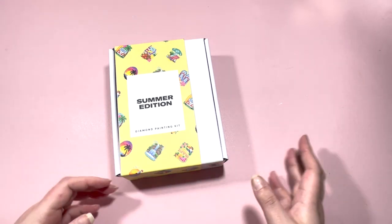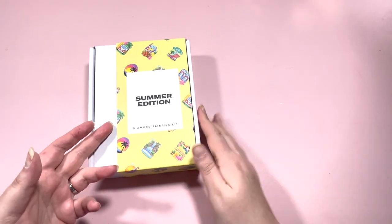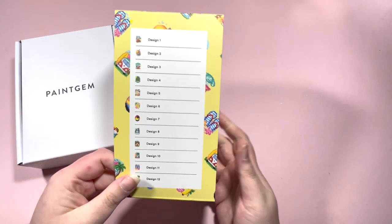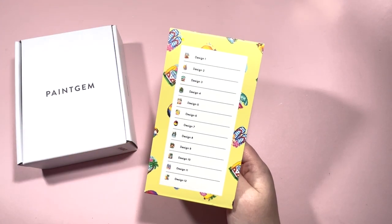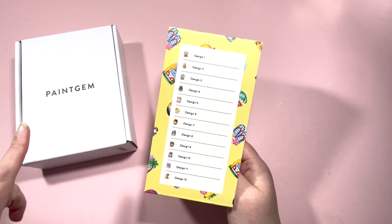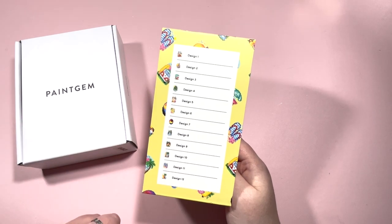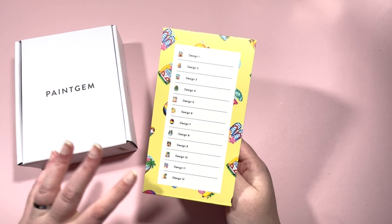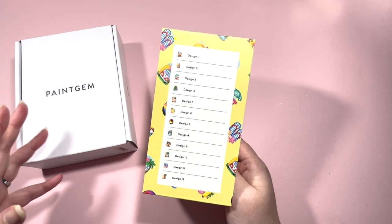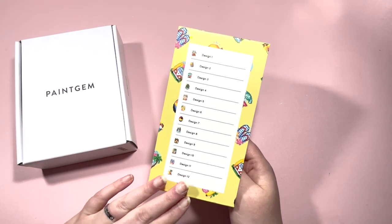I've done an unboxing of the doggies edition already because I bought two, and this is the other one I picked up — the summer edition. On the back it tells you the designs you've got. There are a mixture; I've noticed on the website some have more paintings than others. This one had 12 in total, the doggies one had 16, so there is a difference in the number of paintings you get.